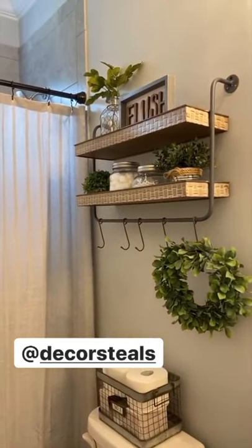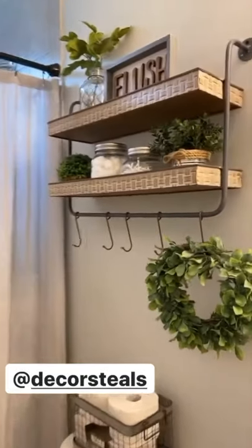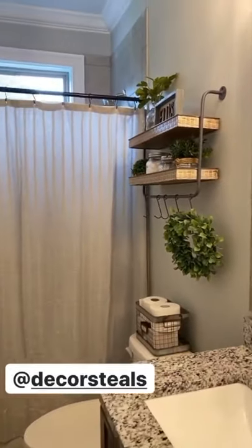It fits everything that I had previously. It's just really, really cute and it adds such a cute little detail to this bathroom.